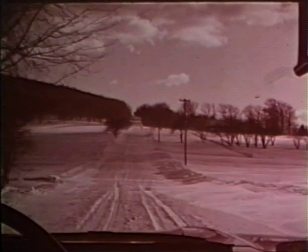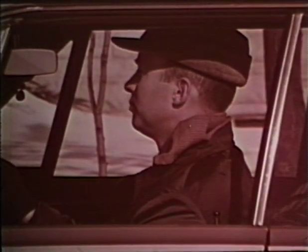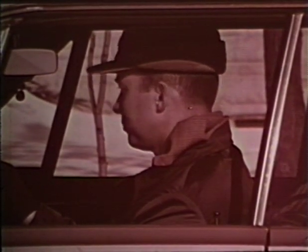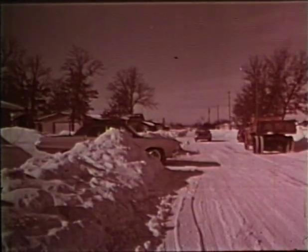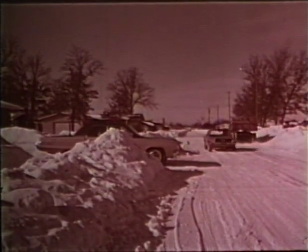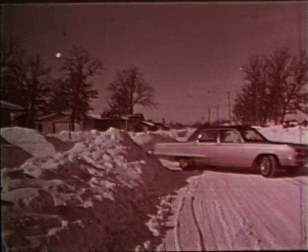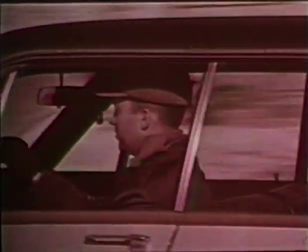What about winter driving? It's up to you. You are the important factor. If you don't have to drive, stay home. But when you realize your responsibility to yourself and the other drivers on the highways, you'll be a better and safer winter driver. It's up to you.